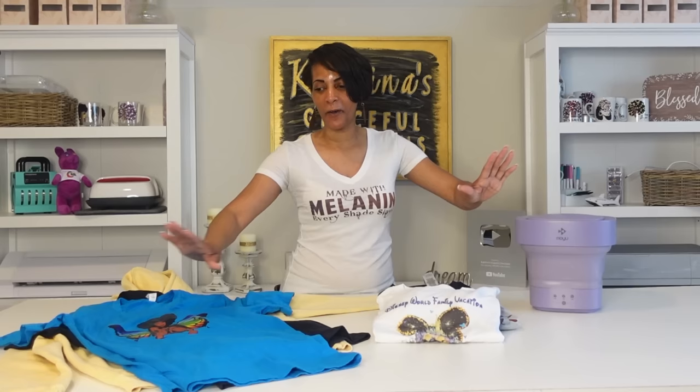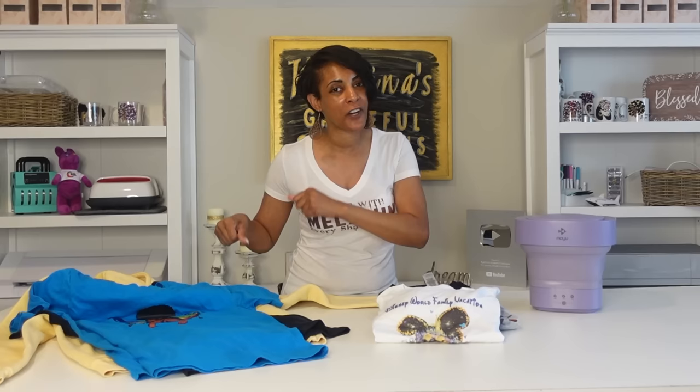Hey everyone, welcome back to another video. I'm your girl Katrina and today is wash day. So I have all of these shirts here before me. I'm going to show you I've washed these with my big washing machine. I'm going to show you some DTF wash test results, some TKO transfer wash test results, sublimation, all that good stuff.